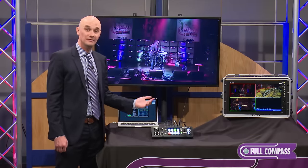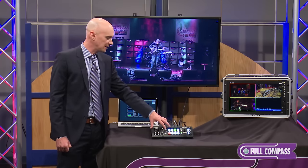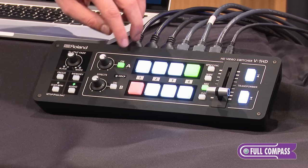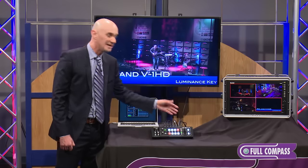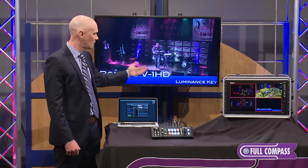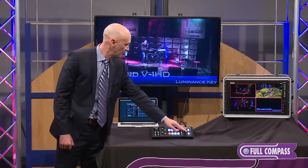We also have a number of effects built in here — there are over 30 different effects that you can use in the V1 HD. Some of these include the ability to do keying. On my fourth quadrant I have a computer graphic coming up. I'm just going to turn my keyer on, and when I transition up you can see that I've keyed out the black — I'm doing a luminance key. I'm taking the black content out of the picture and superimposing it on top of the camera. I can switch my different camera sources and keep that key up there, and turn that off if I like.